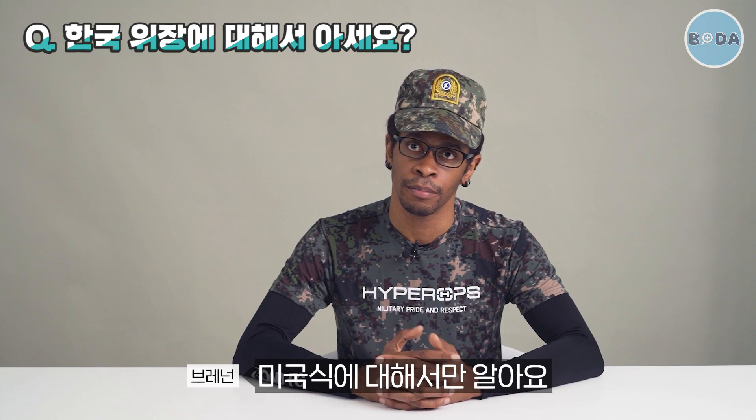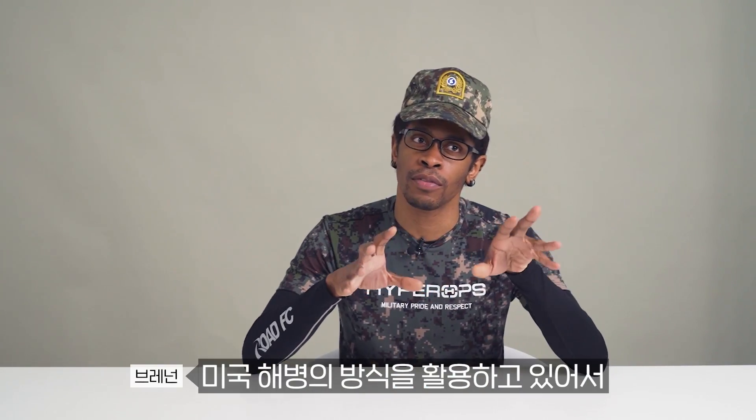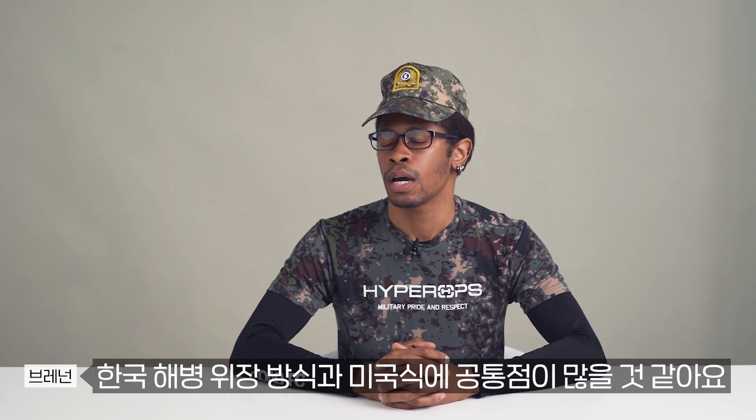I only know American methods. But I'm pretty sure if it's a Korean Marine, it's roughly the same method as American Marines. A lot of it is really copied after the American Marines anyway. So I think if it's Korean Marines, we'll have a lot of similarities.